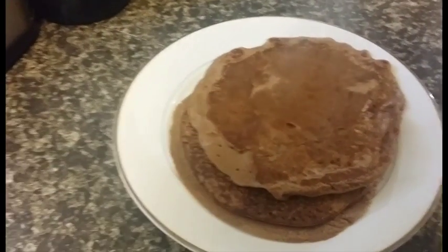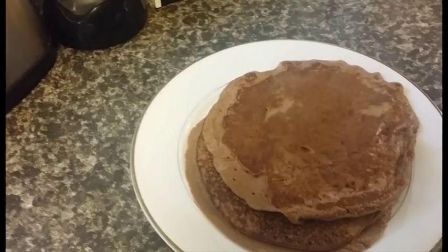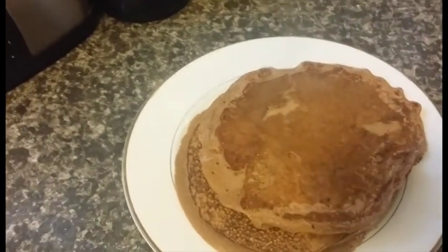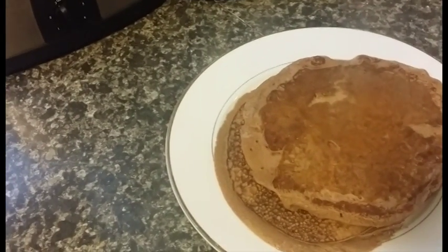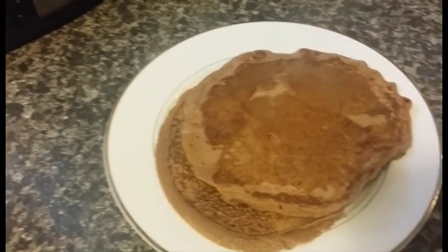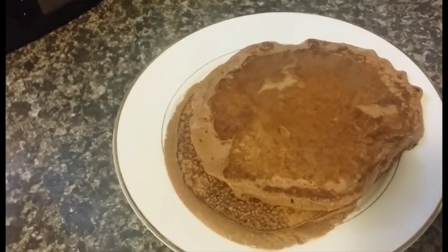I apologise because one of the ingredients I've got to add was baking powder. Now that's entirely up to you whether you add baking powder or not — it's just a rising agent, so to make your pancakes a bit fluffier. So that's completely up to you.